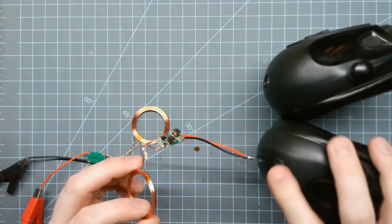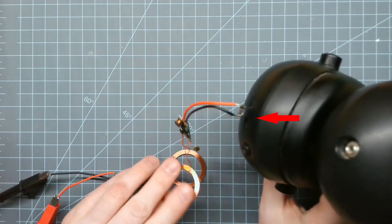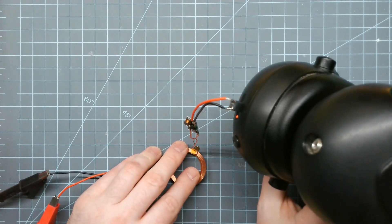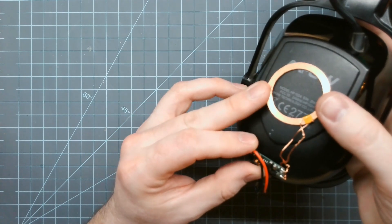Now that that's soldered together, I put the jack in the headphones. Let's see what happens. Oh, there we go — it is charging! I might try using some epoxy to fasten this to the side.